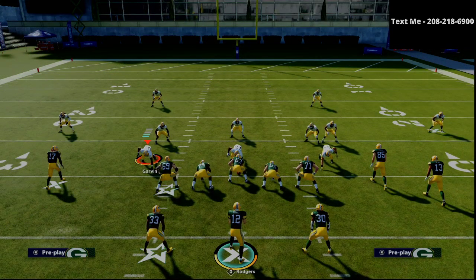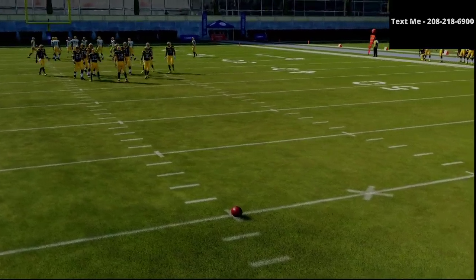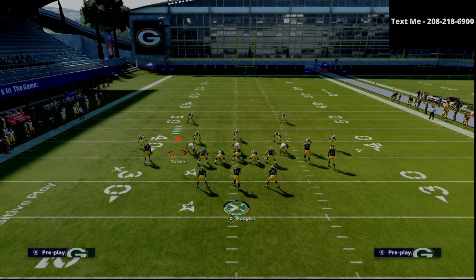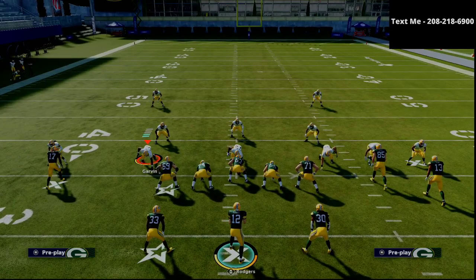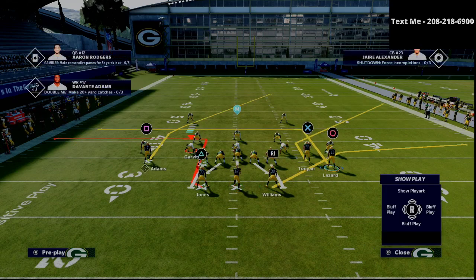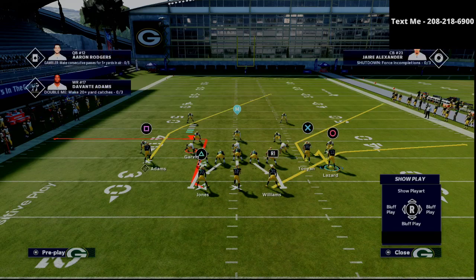This is a very simple concept. You don't have to be on a specific hash to run this, but as a general rule of thumb you want to be on the left hash, or if you're on the right hash just flip the play. What you're going to do is smart route the X receiver — something people really forget to do in this formation. Smart route that X receiver, smart route the square receiver. Then put the triangle receiver on a little option route, and put the circle receiver, Lazard, on a hitch route — just a simple underneath pattern.